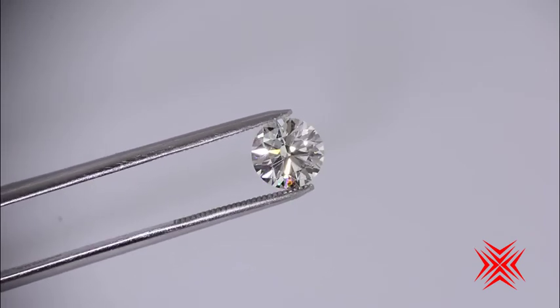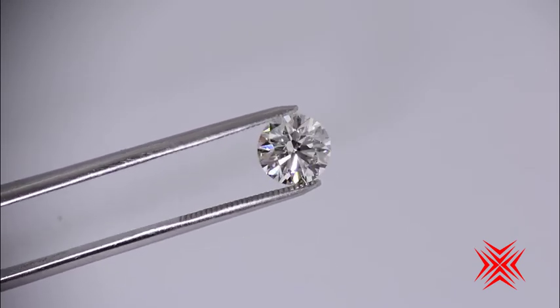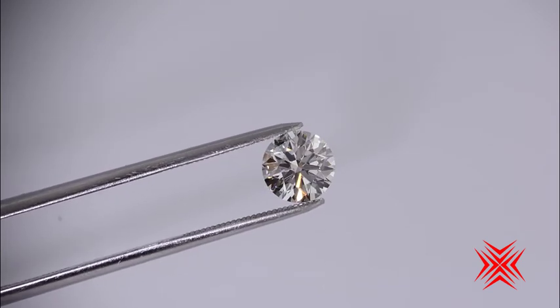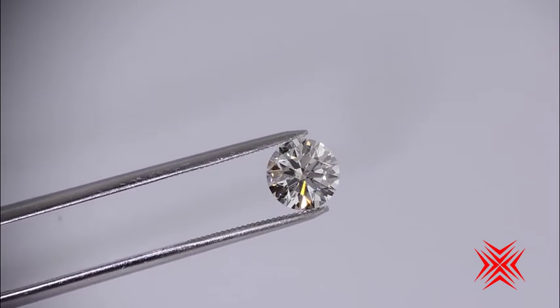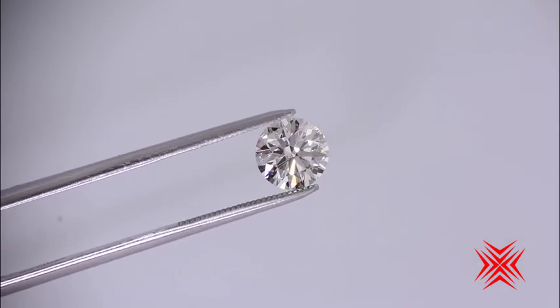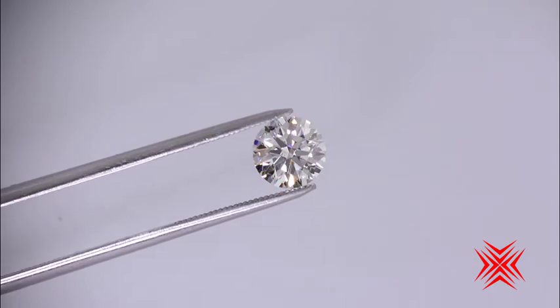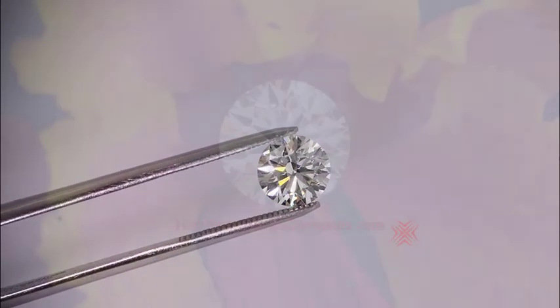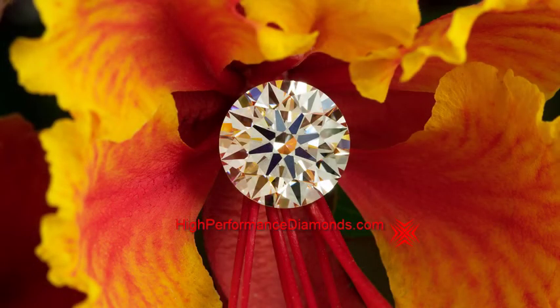I just sometimes get so excited because these things are just so incredible and I don't even have the sparkly lights on. Let's turn some sparkly lights on here and sing and dance and go completely crazy — and that's just too much light, so I'm turning it back off. But that's what a diamond is supposed to look like.